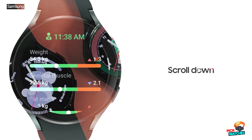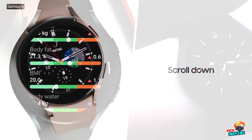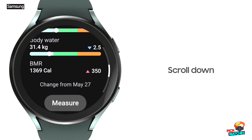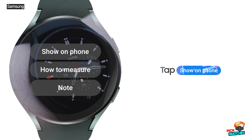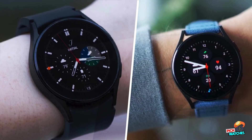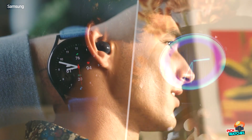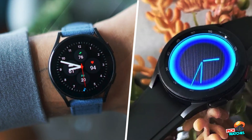Workout controls could be quite fiddly too. It can take several seconds to stop the wearable timing an exercise, and lost seconds like that can be irritating for people who want to keep a close eye on their fitness metrics. The price is also very high for a smartwatch, especially when you can buy feature-packed wearables from companies like Fitbit, Honor, or Garmin for a much lower price.